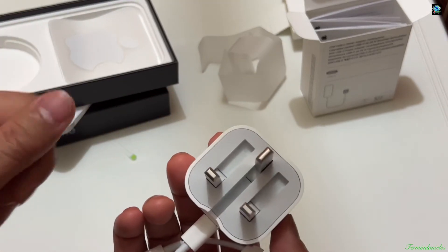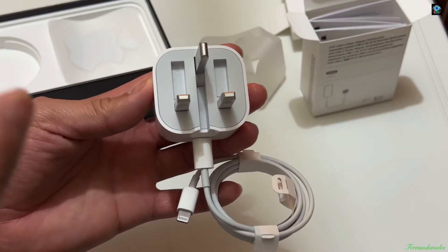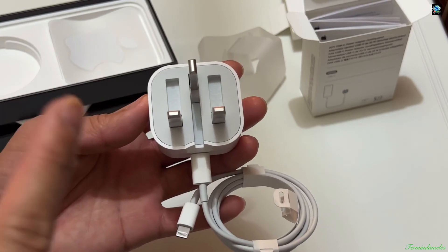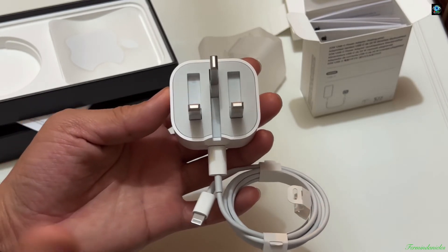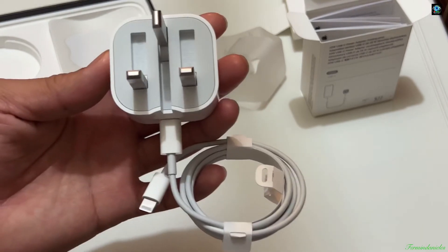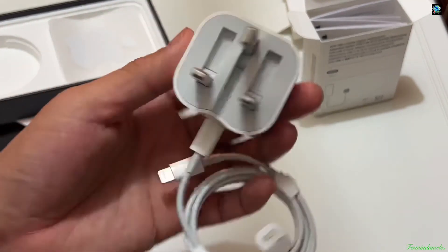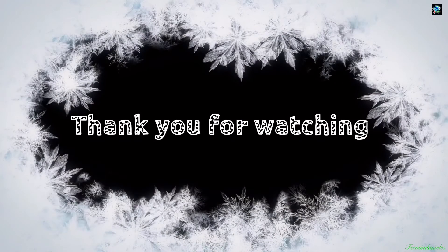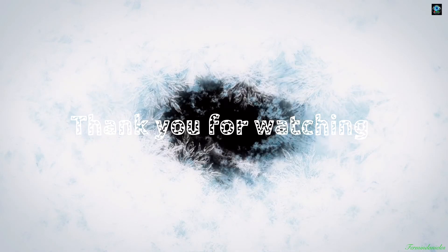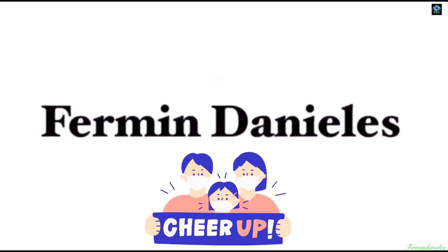Hope you enjoy my videos and hope it helps you. If you're new to my channel, please don't forget to hit like, comment, and subscribe. Thank you guys, have a good day and stay safe. It's me Fermi, once again.